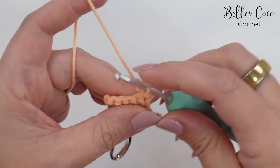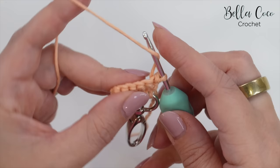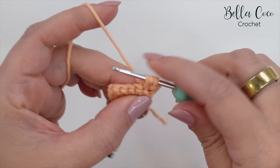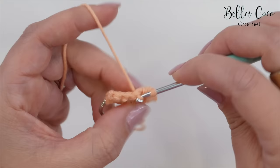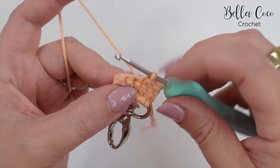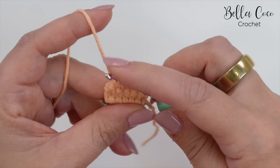Pull through the loop on the hook again, and that's a slip stitch. We're then going to do a half treble into the next stitch, which is a half double crochet in the US. That's yarn over, into that next stitch, yarn over, pull through — we'll have three loops on the hook — yarn over, pull through all three loops. Then we're going to repeat those two stitches: slip stitch into the next stitch. Try not to make that slip stitch too tight, as it might make it more difficult to work into in the next row. Then do a half treble crochet into the next stitch, slip stitch, and then half treble crochet into that very last stitch.